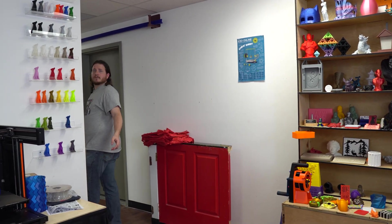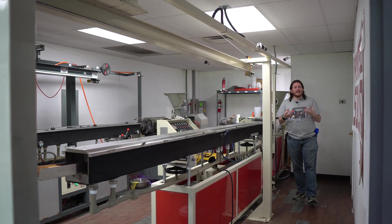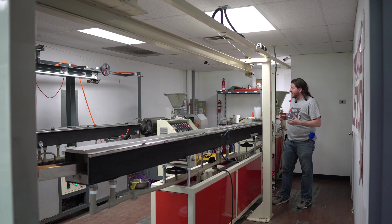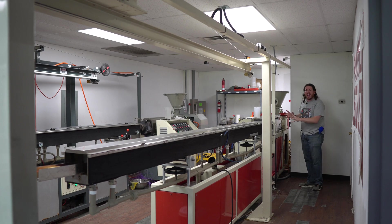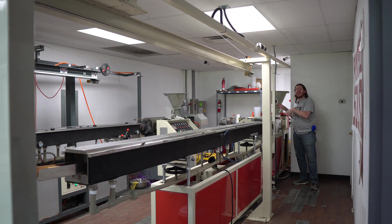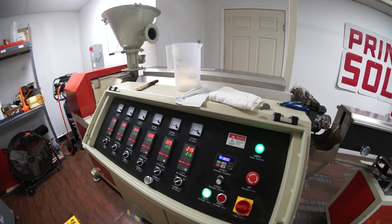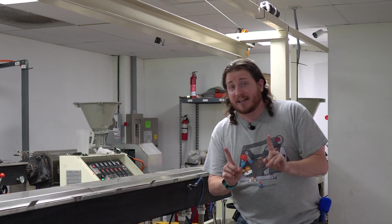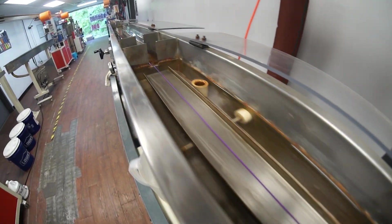We are here in the extrusion line where it feels like I'm back in Florida. We got PETG here and PLA on the other side, and it's a little toasty because we have hundreds of amps of heaters back here. The filament comes out and goes into this water bath where it is technically wet filament for a short amount of time, and as it goes through and cools down it gets its dimensionality and the tension is pulled appropriately.